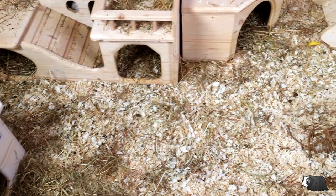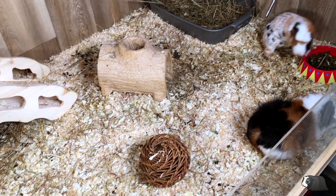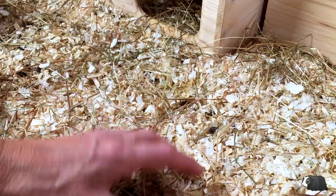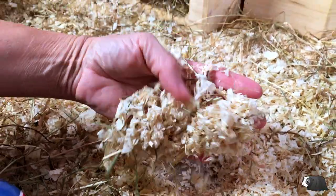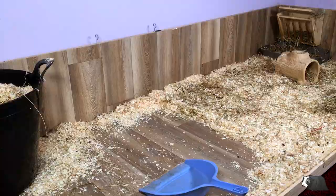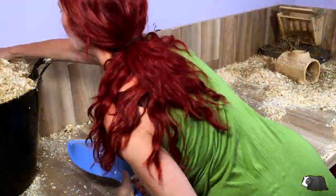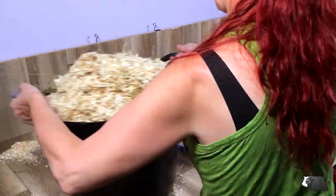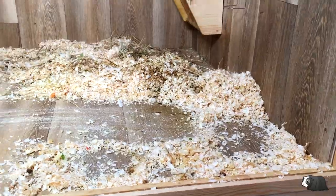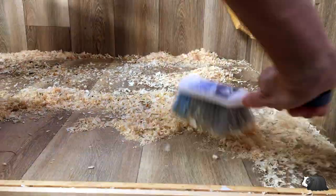After six days, this is how the cage looks. It could have lasted a full week but I'm going to change it anyway today. With pine shavings it is a bit messy to clean out and there's a lot of it, so I'm going to have to put it in a black sack for the rubbish because I don't have enough room in my composter. If I did have a bigger garden, I'd probably make a compost heap for it.